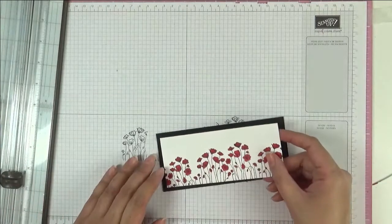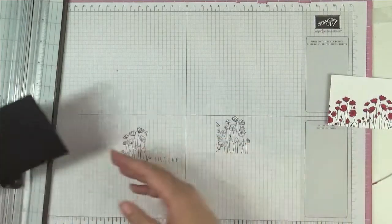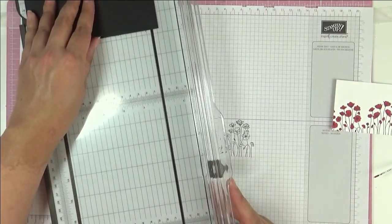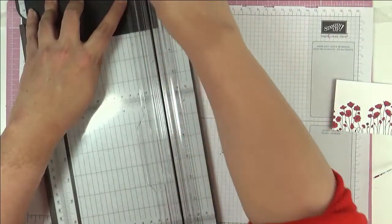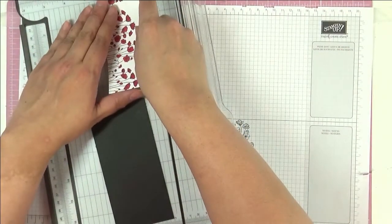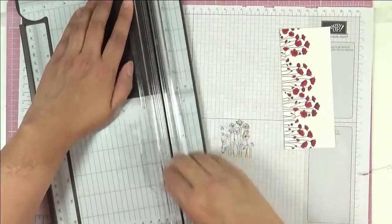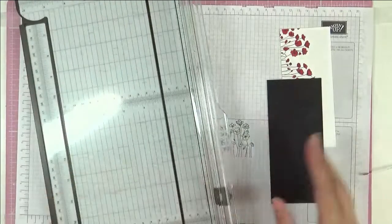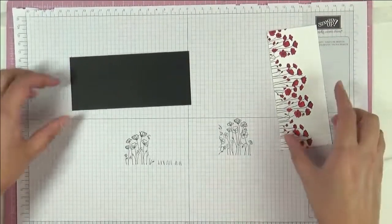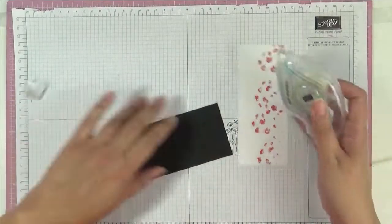I've got here a piece of basic black and we're just going to mount this. This piece needs to measure the full width of our card — that's 15.85 centimeters — so let me just cut this down. I measured that this was six centimeters, so this is going to be six and a half. I've cut this black piece down to 15.85 centimeters by six and a half, and I'm just going to mount this using my seal.